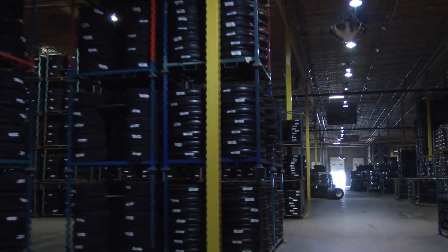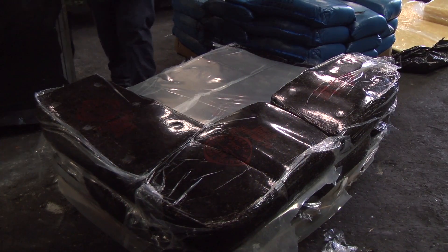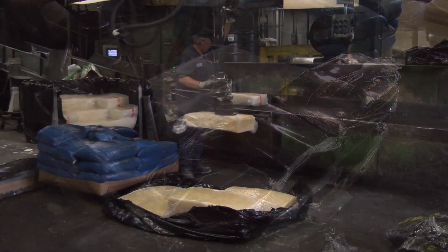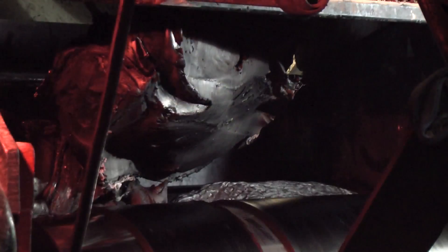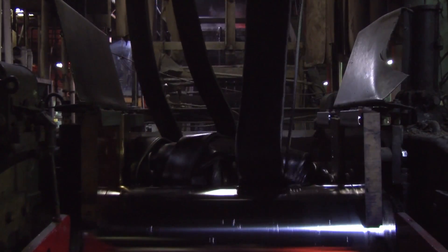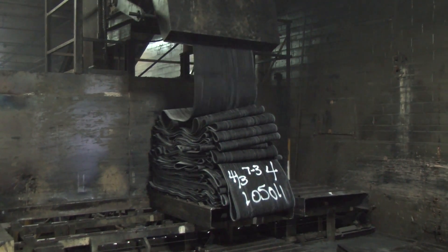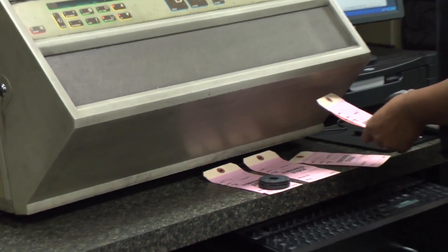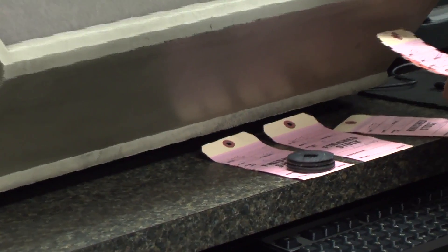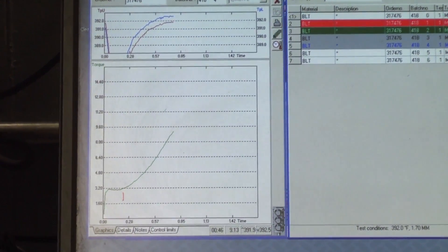The rubber used to make Titan and Goodyear Farm Tires is made up of many ingredients, including natural and synthetic rubber, carbon black, and other ingredients. The ingredients are mixed together in a machine similar to a bread mixer. The rubber mixture is milled into flat sheets and folded onto pallets. Test samples of each batch are cut off and sent to the lab for analysis to verify that all parameters are within acceptable limits.